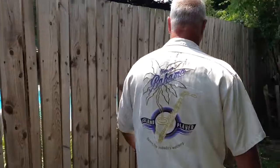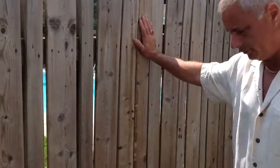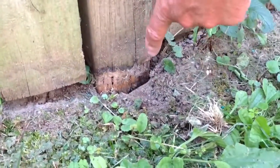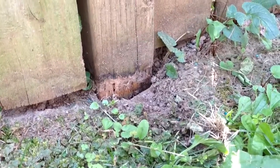Now we go over here where we didn't put the product on the fence, and this is what we have. Down here, we have rot. Look at that — rot. And that's the same lumber at ground level without Defense products applied.